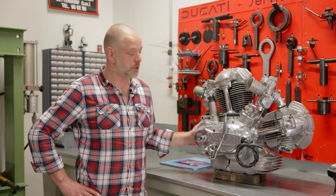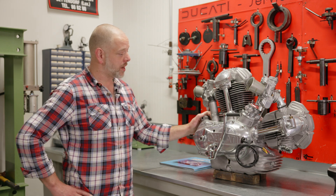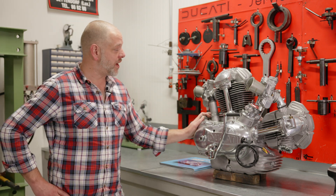A big milestone in this project and also a big milestone for this bike. So that's the next job — for now this phase is done.